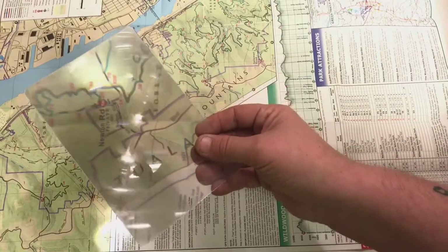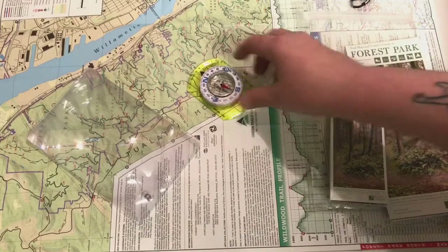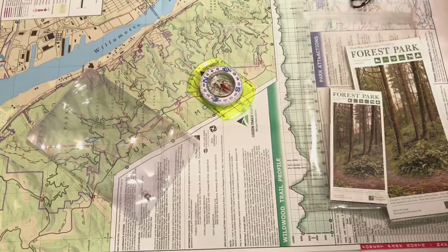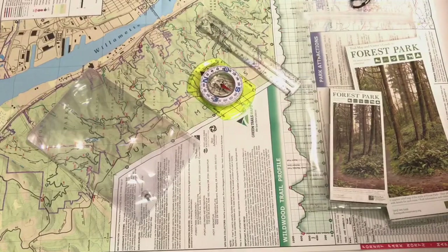Some of these maps are printed so small that it can be really helpful to have a magnifying glass. If you've never learned how to use a map and a compass, that can be a really excellent skill to have. Here in Portland, the local REI store offers map and compass classes, and those take place at Powell Butte Nature Park.